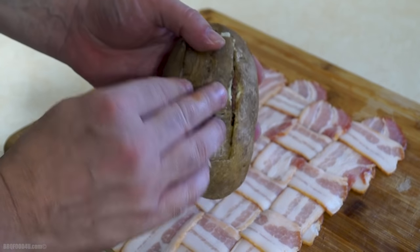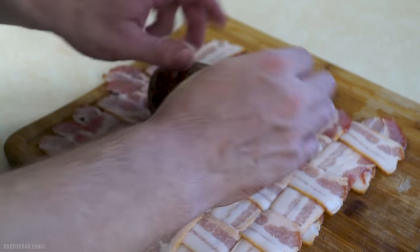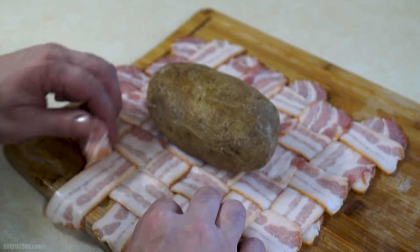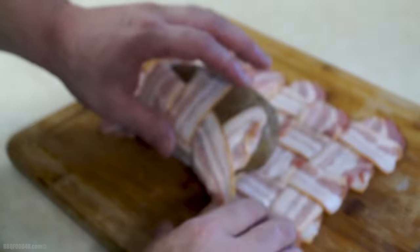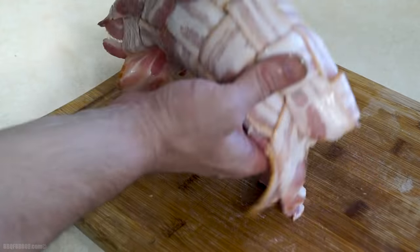If you want even more bacon, try wrapping one of these in a bacon weave. Super easy — once the potatoes are stuffed, simply place it on the bacon weave, roll it up and slice off the excess.